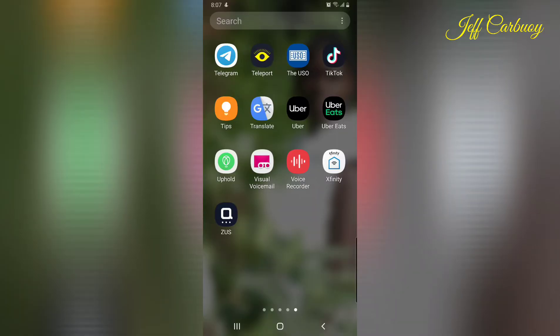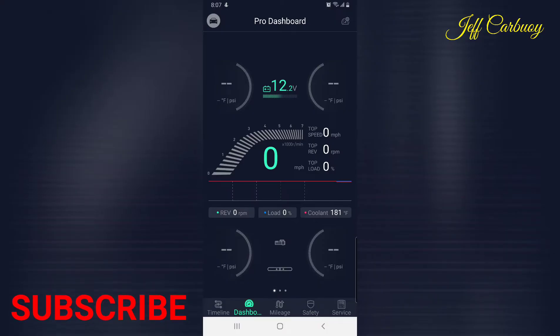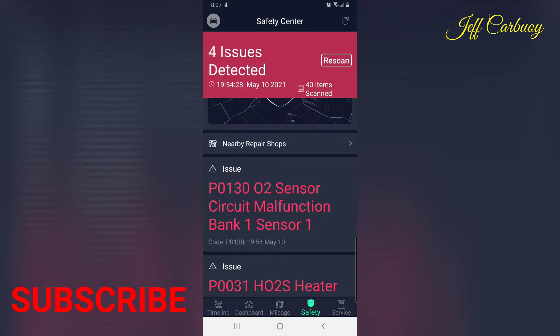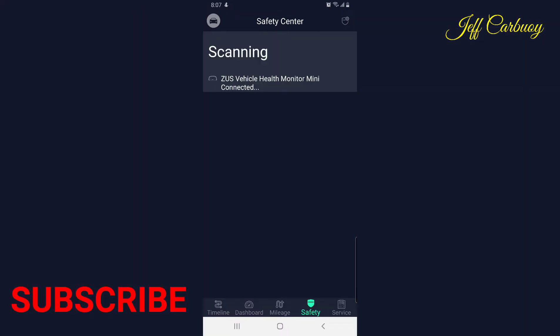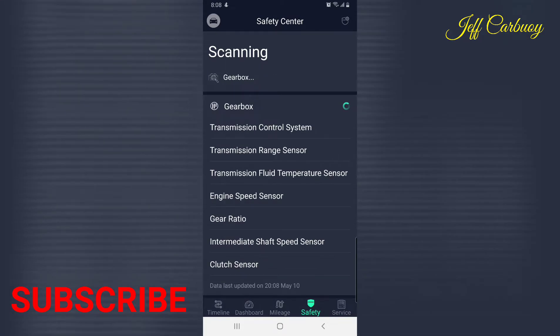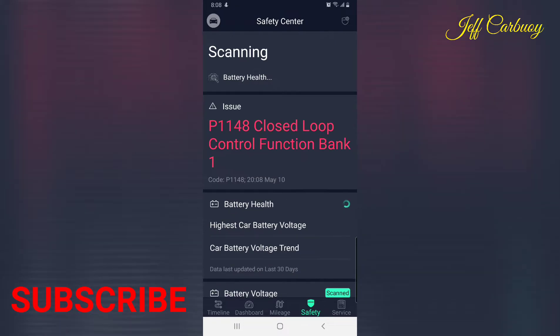Here is the Zeus app — click on it and it brings up this screen. On the bottom you'll see 'Safety' — click on that. I had already run it, but we're going to re-scan. Hit the re-scan button and it starts scanning the vehicle.